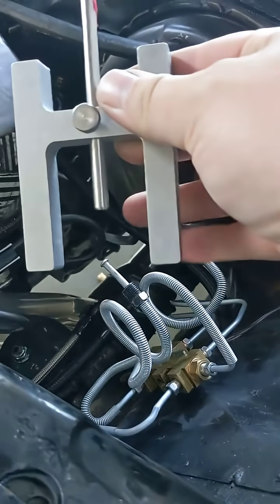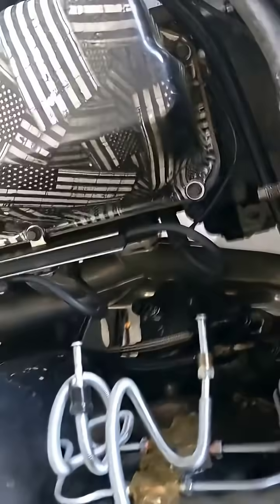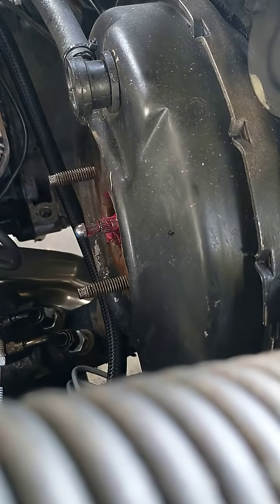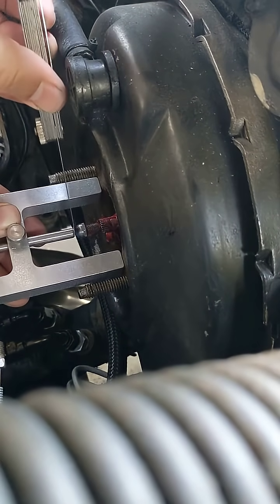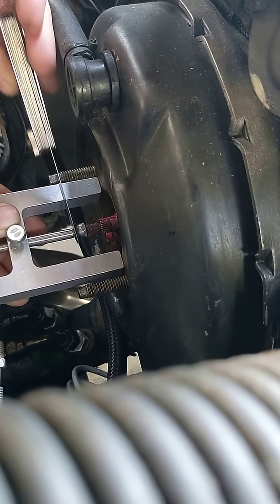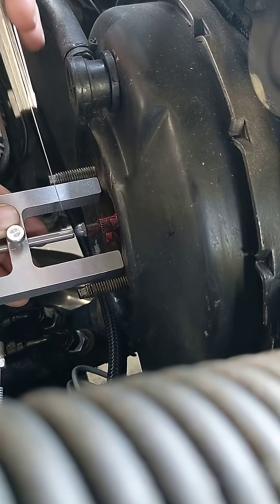Now you take the large end of this bad boy and you stick it right here. Let's get this phone positioned — set it right on here, as flat as you can get it. Then you take your feeler gauge and make sure there is .02 inches between this and the pin. It should just barely touch — super easy.